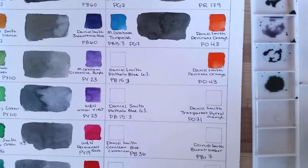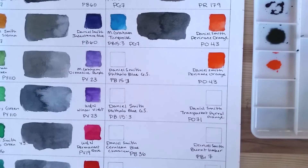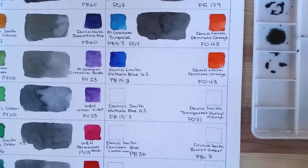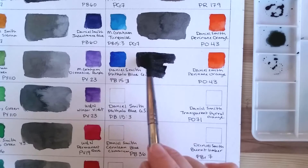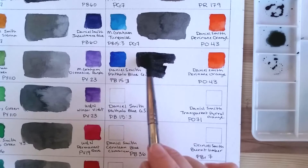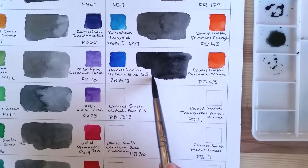The next pairing also features Perinone Orange, along with the Phthalo Blue from the previous color. So it's Perinone Orange PO43 and Phthalo Blue Green Shade PB15, both by Daniel Smith. They make for another very nice dark gray — maybe a bit warmer, but still very dark.